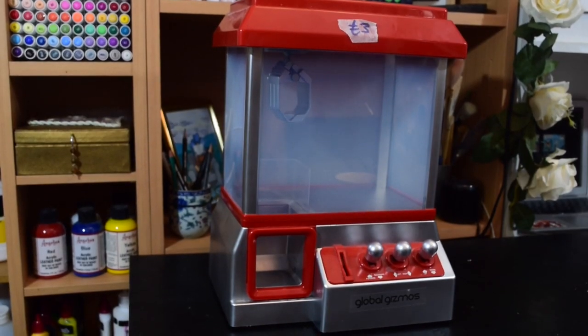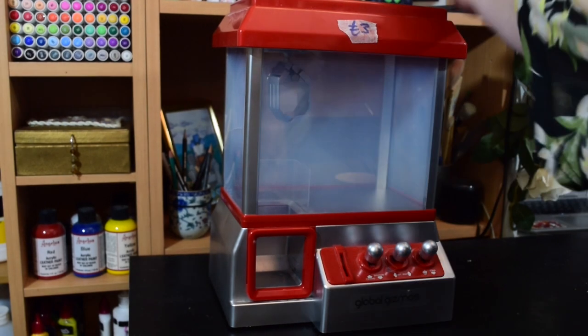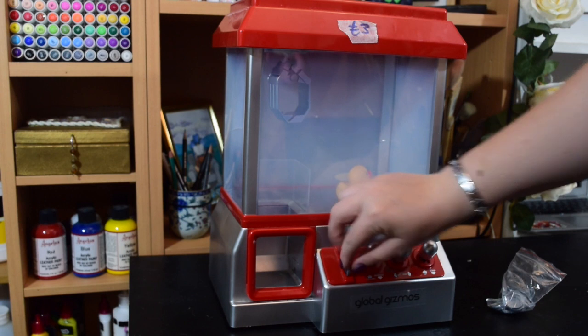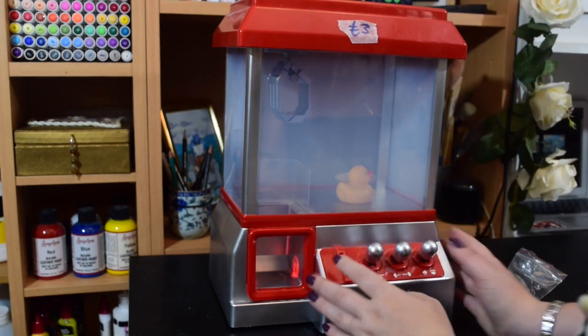Obviously what you've all been waiting for is to see how it works. So we've got a tiny duck — we pop the duck in the top — and a little baggie of coins, pop it in.